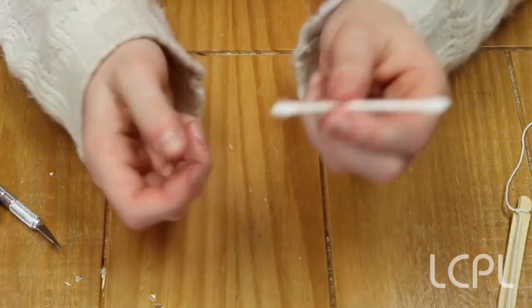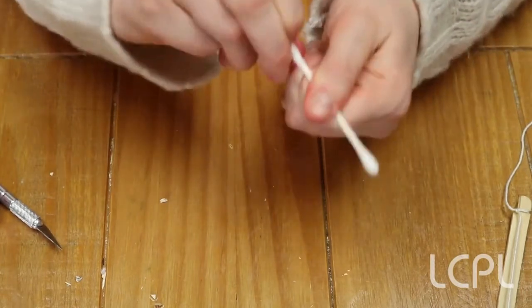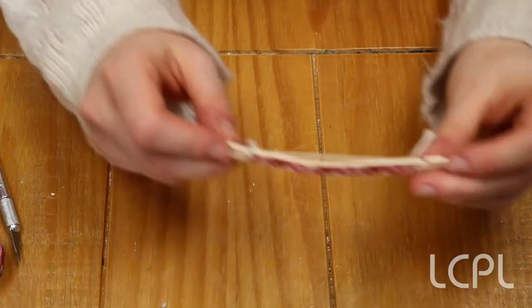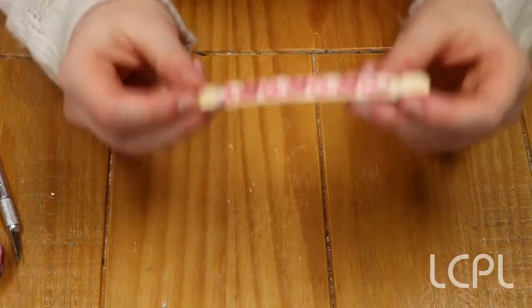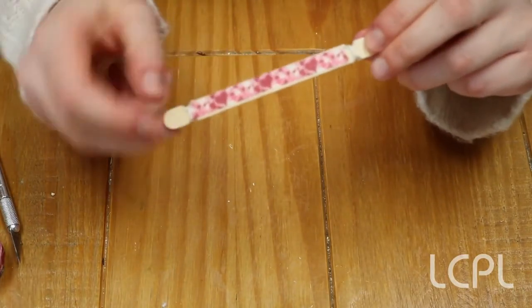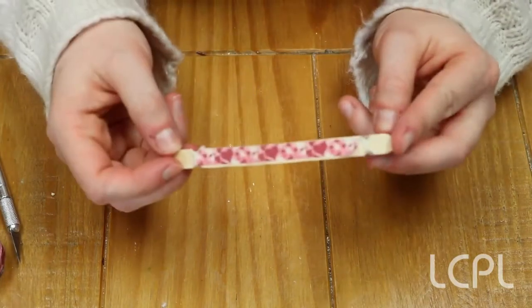For the arrow, take your cotton swab and remove all of the cotton off of one of the ends. When you've finished your bow and arrow, you might want to take some washi tape and tape it to the front of the bow. Pick something that's nice and festive — like I chose these hearts.